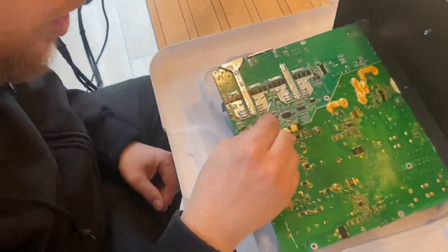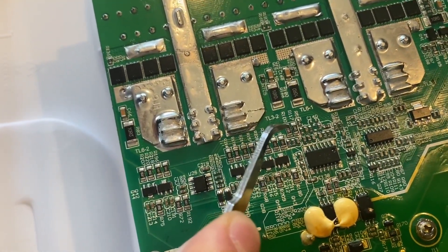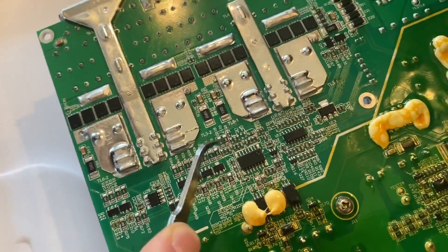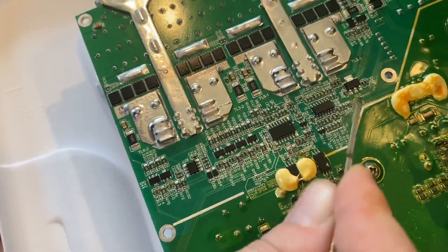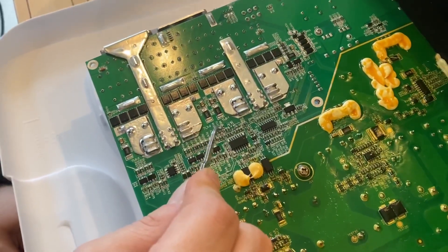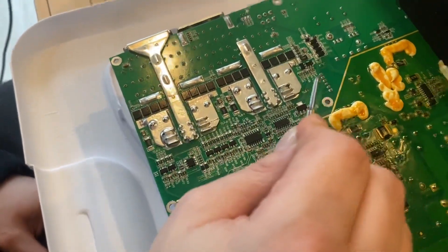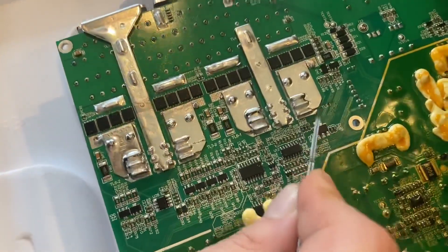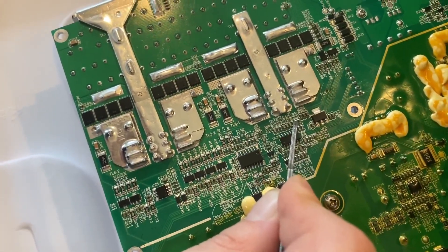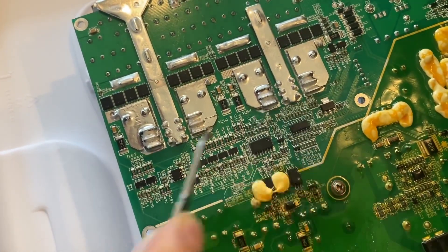We're going to be swapping the R17 resistor with a 56 ohm. We're going to be swapping the R100 with 4.3 ohms. And then lastly, we're going to be swapping R126 — so this one is 56 ohms, this one is 4.3 ohms, and lastly we're swapping a jumper over on R126. This basically we're going to jump here, eliminating this resistance and just making that a jumper.